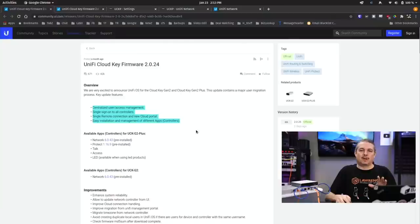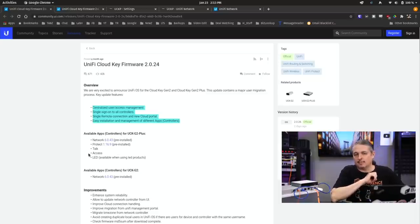They've added some things, but they've also taken away. Starting with the good news of what they added: talk, access, and LED controls are now available. When I reviewed the UniFi access system, it was odd that you would only put it in the Dream Machine Pro. So they've corrected that — thank you.